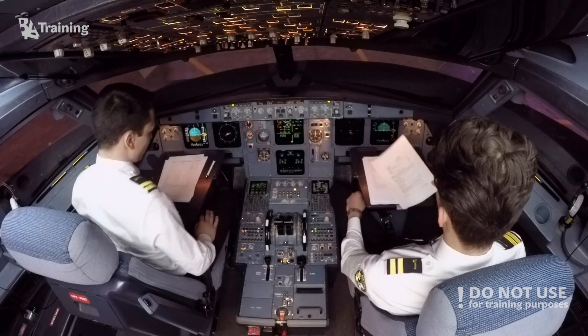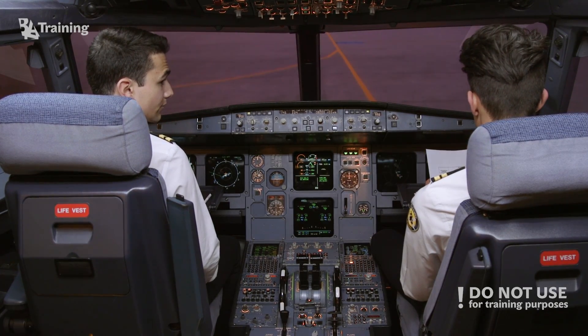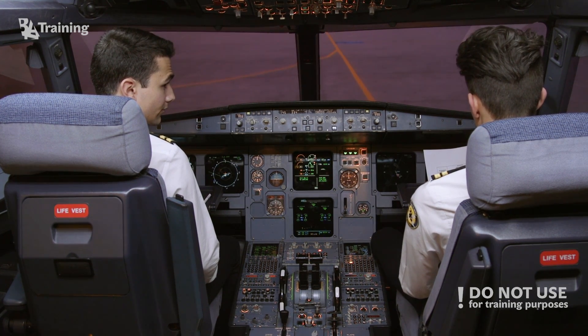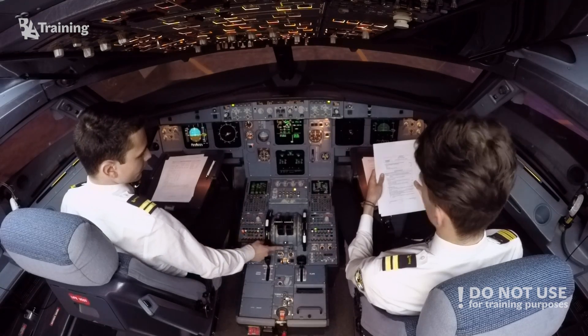Okay, cross-bleed engine start checklist. Cross-bleed engine start caution: do not perform the cross-bleed engine start procedure during pushback. Simultaneous use of bleed supply and external pneumatic power supply is prohibited. One engine must be running in order to supply air for the other engine start.